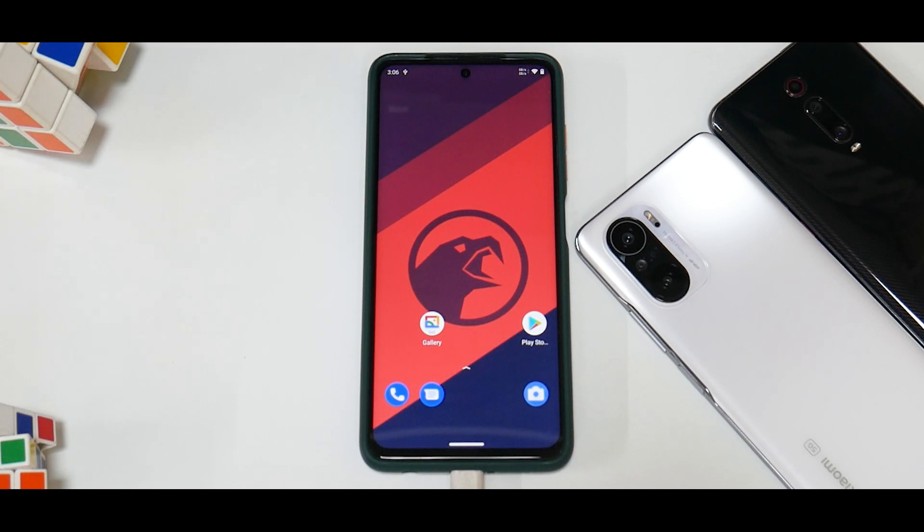Hey guys, welcome to another video for the Poco X3 Pro, also known as Yupik and Bhima. In this short video, I'm going to quickly show you what files you need and what is the step-by-step process to install Corvus OS on your Poco X3 Pro.